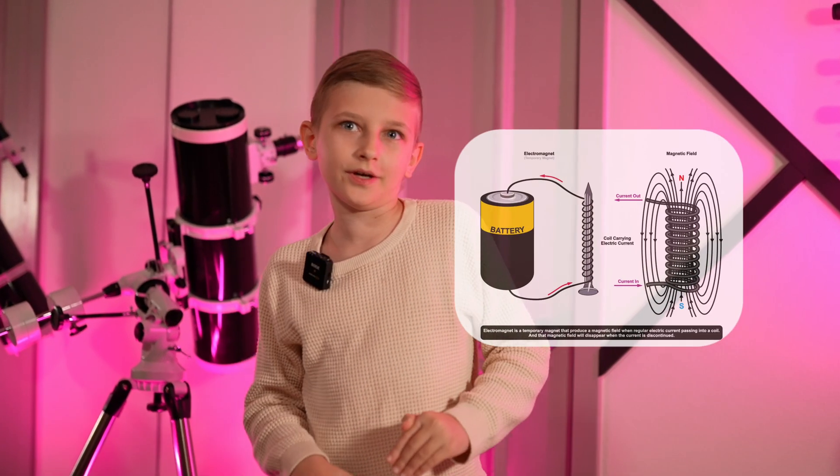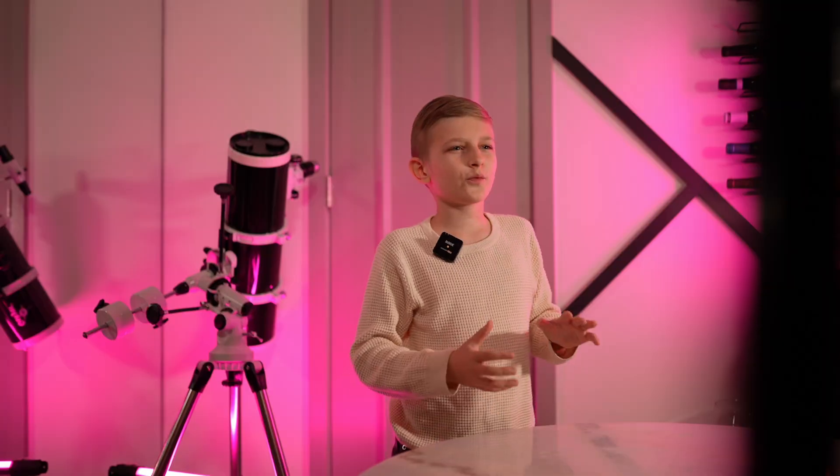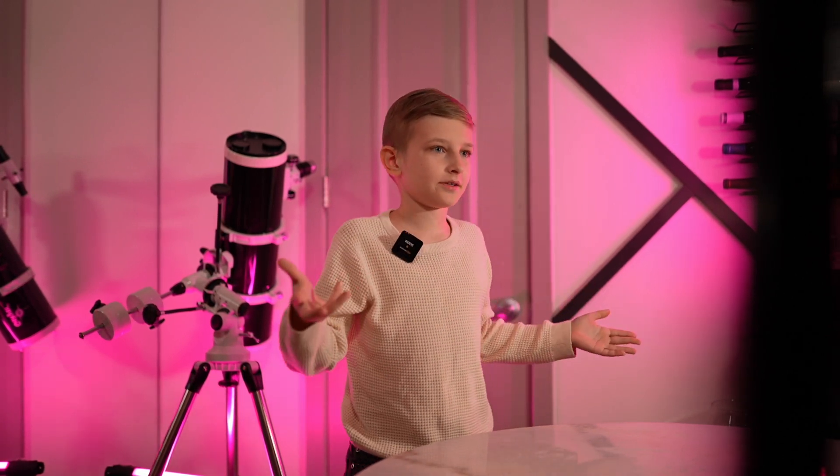Let's get to another experiment. Today, we're going to dive into the magnetic world of electromagnets. Are you ready to turn a simple nail into a magnet? Let's get started. For this electromagnetic experiment, you'll need some items.